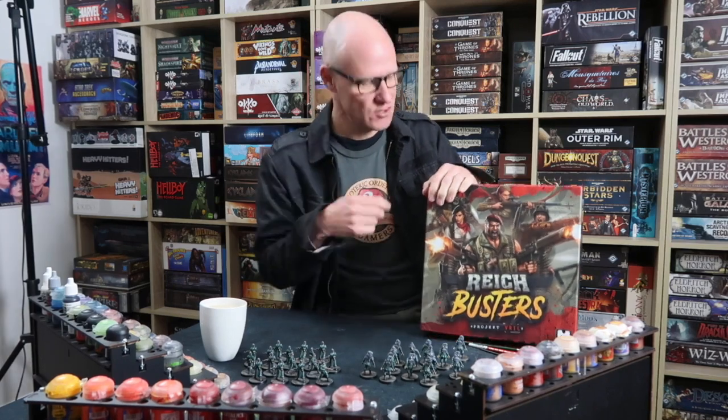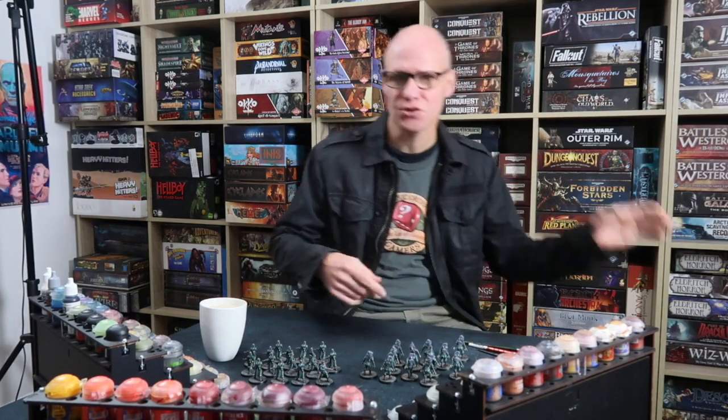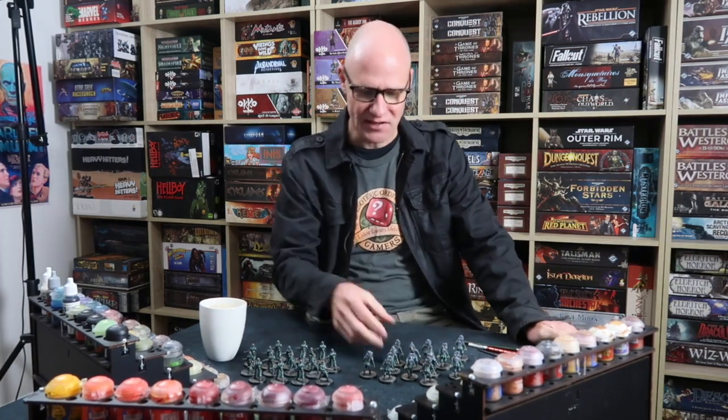Welcome back my Reich Busting friends and welcome to episode 2 of my series of quick painting videos for Reich Busters Project Vril. In this one we're going to be painting a whole stack of Nazi zombies and Nazi soldiers.